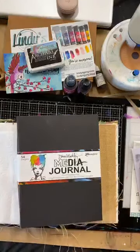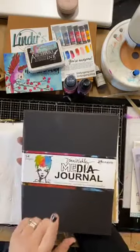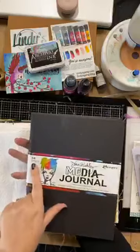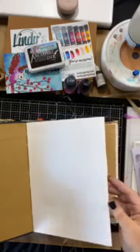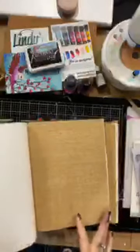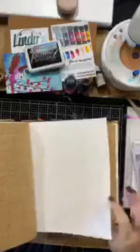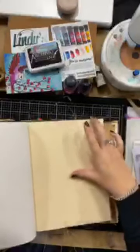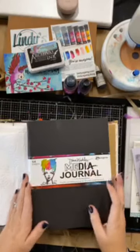This is one of Dina Wakeley's journals — her multi-surface journal. As you can see, it's a 54-page journal but it is absolutely gorgeous. It has got these amazing hessian pages, it's got cotton rag, it's got canvas pages, and it has craft pages as well.